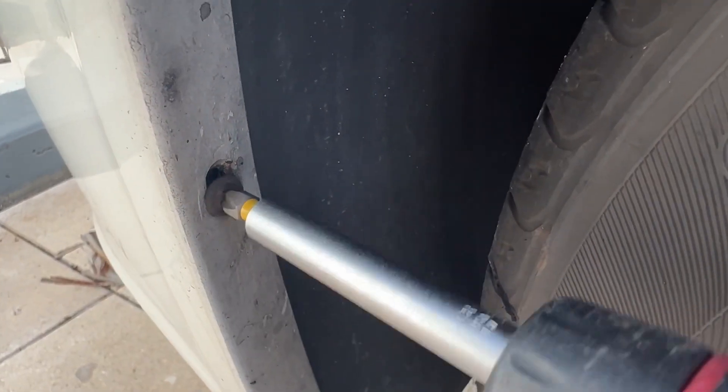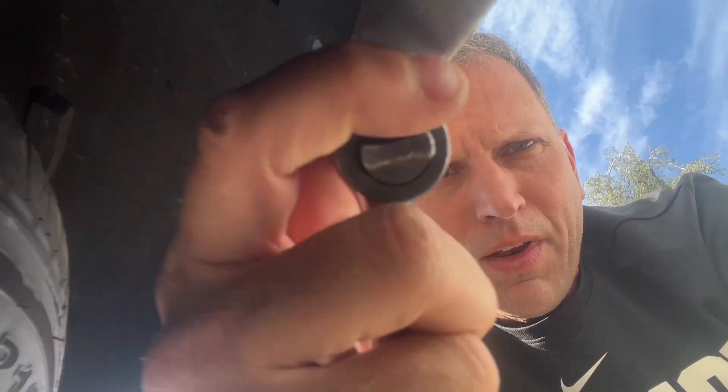Next you're going to want to check the position of the wheel so that you can get to these screws. You got to take out this one Phillips head, two Phillips head, and then there's a 10 millimeter right up here. We're going to pull those three things out. And right up in here just do this 10 millimeter.